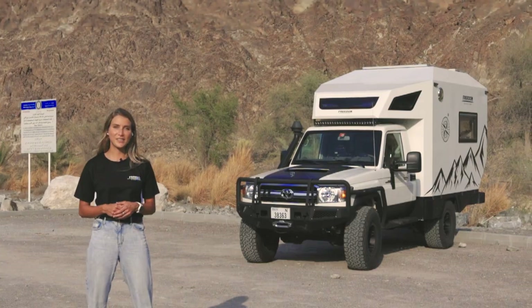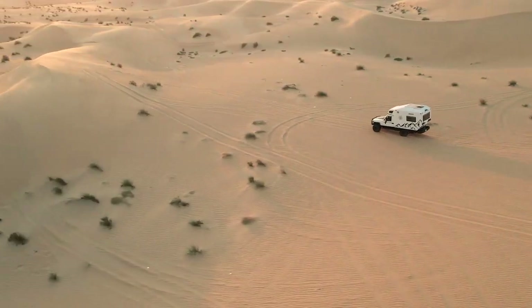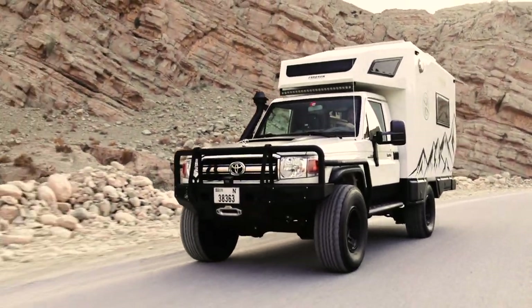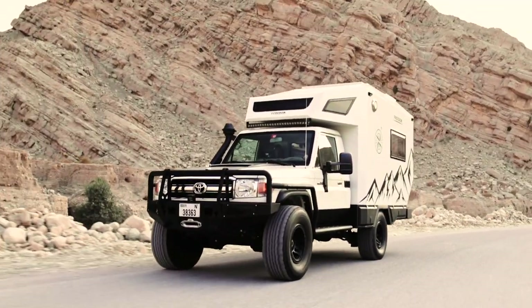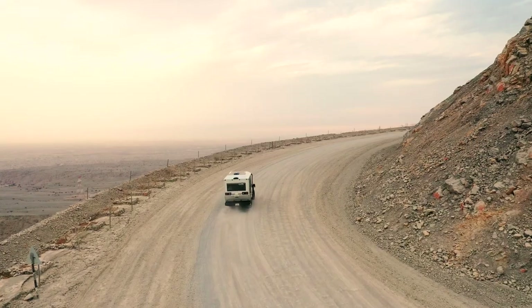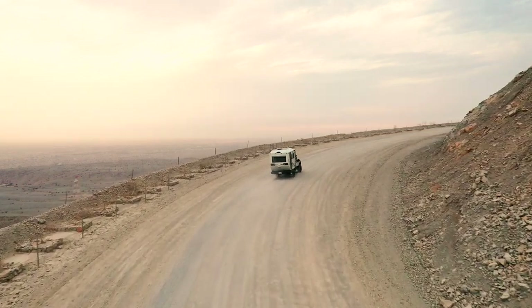The Freedom Cruiser is built on a Toyota 79 series single cab pickup diesel with a manual transmission and four wheel drive. The team has built a 100% aluminium camper with a unique aerodynamic shape and a fully finished interior. This vehicle is perfect for a couple that wants to travel long distances independently overland.